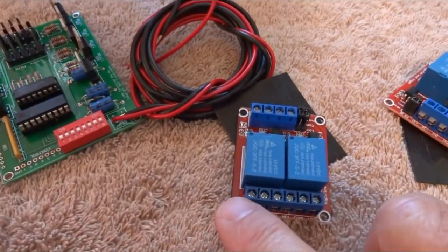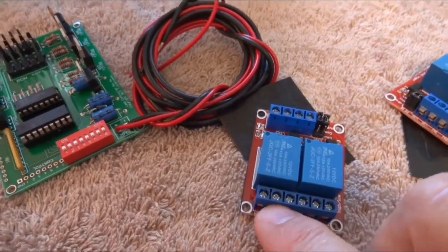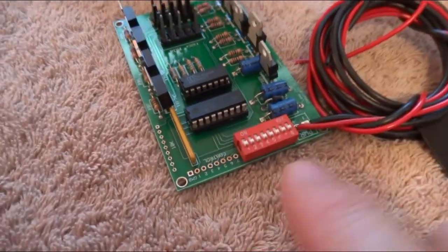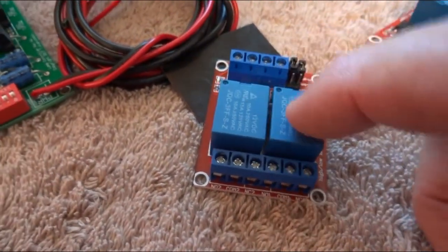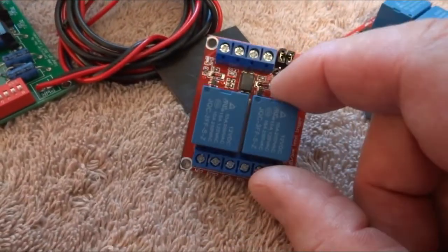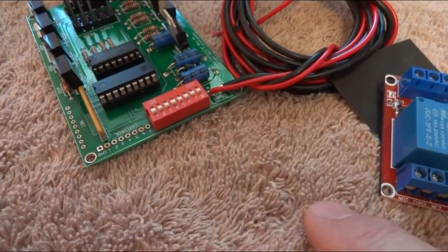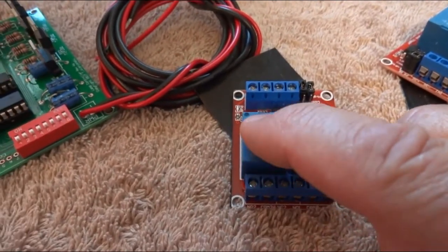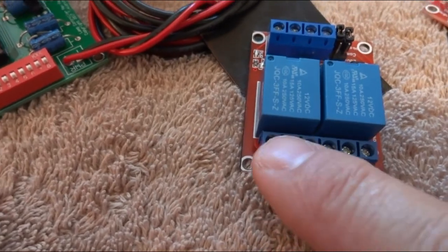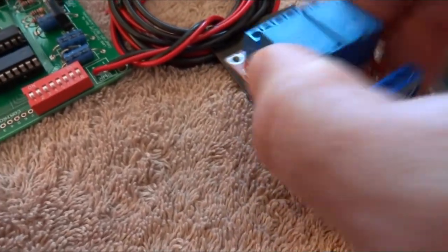I'm going to run the ground and pin number five through one of these relays, normally open, so when the relay closes it'll ground that and make that effect happen. Other effects include a box effect, a scanner effect, and you can make it go really slow or really fast — make him look like he's thinking. On the load side you can handle two devices; these handle up to 10–15 amps per side, but this doesn't pull any amps at all — you're just grounding a pin.